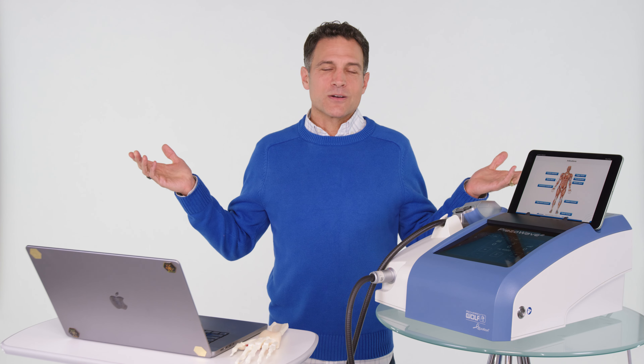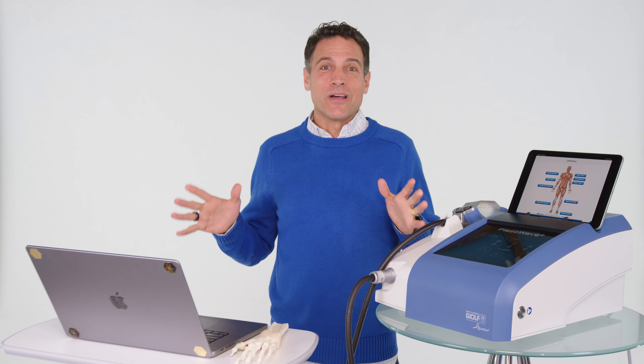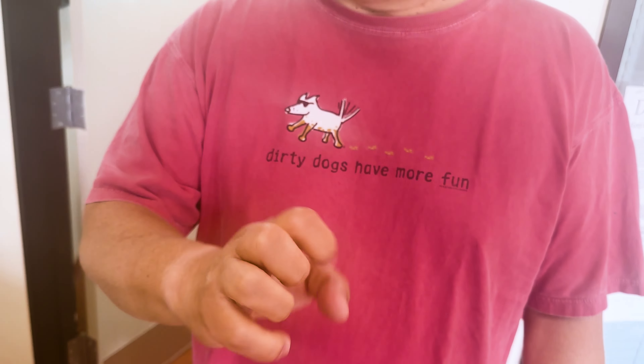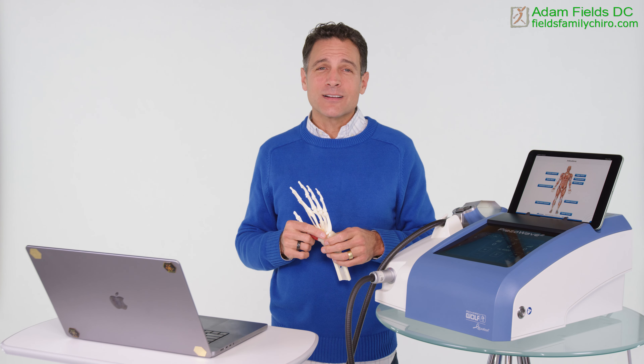I don't want steroids in my body — they break tissue down to convert it into glucose as an emergency energy reserve, and that's not something I want injected. Also, most of the time — about 60% of cases — people with trigger finger also have carpal tunnel syndrome, and we can actually help both at the same time. After at least eight treatments, patients have reported improved finger flexibility and little stiffness at all. Let's do some regeneration, help you feel better, and get your life back.